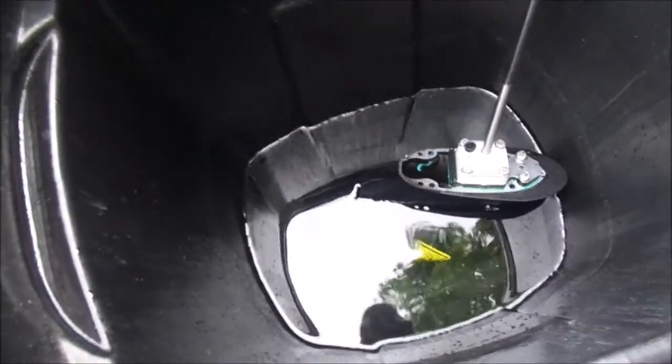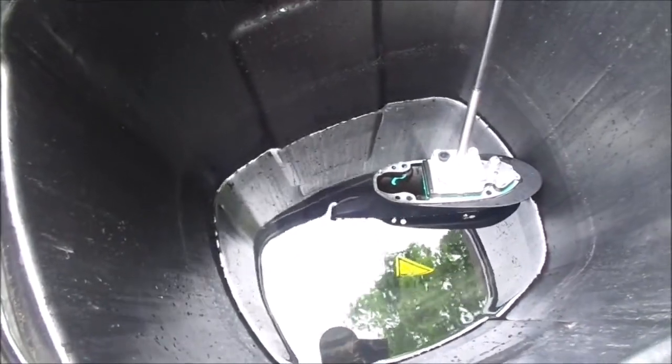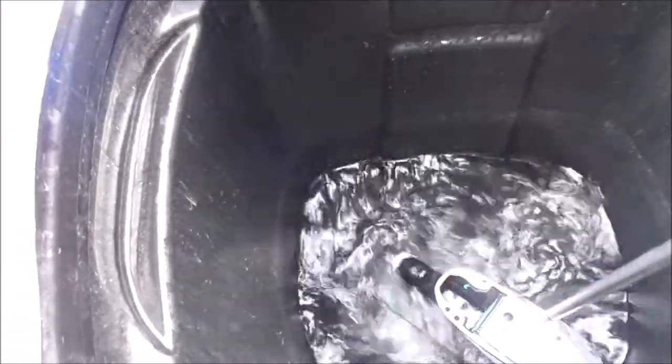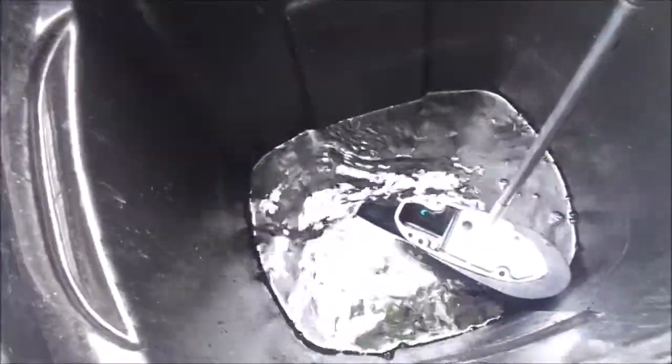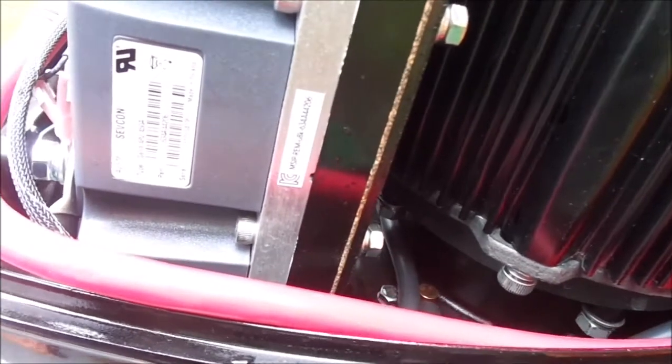With the water level down to where it's just above the anti-cavitation plate, if I try to pump water it doesn't work. Therefore the water level does have to be above the lower unit in order for this motor to pump water — that was probably my initial problem. So we know the impeller works fine, no issues there.